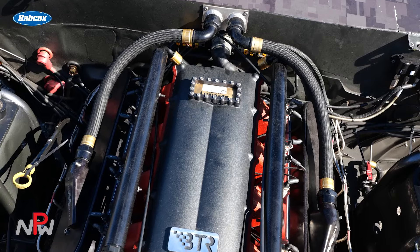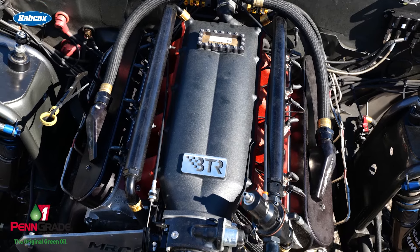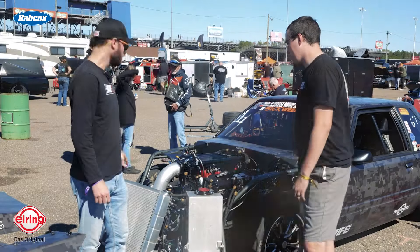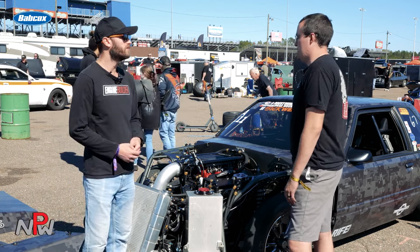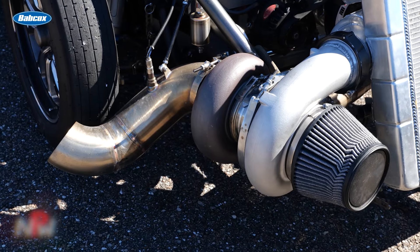For the valve train, it's got a Comp BSR rocker system, and then GPI did the whole spring setup and got that all ready to go. Basically when I got it from them, which was only about three weeks ago, we were kind of scrambling for heads. But they had some actually in stock, so shout out to them for getting us that.